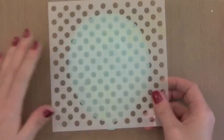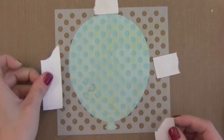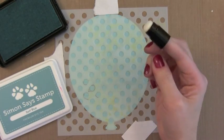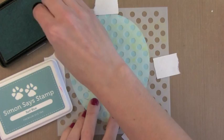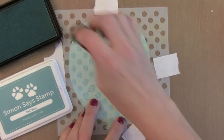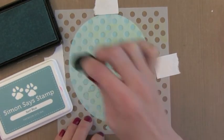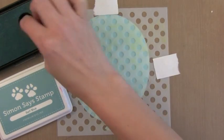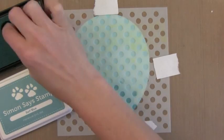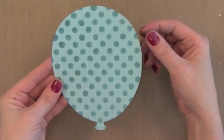I put a little temporary adhesive on the back of the balloon just to hold it to my table while I tape this new dot stencil on top. I have the new Simon Says Stamp Surf Blue ink which matches the card stock. I'm using a sponge dauber and just putting a dab of this color over each of the holes. The ink looks a little uneven and splotchy at first, but it slowly absorbs into the paper and gives you smooth results. You could also mist over it if you want to.